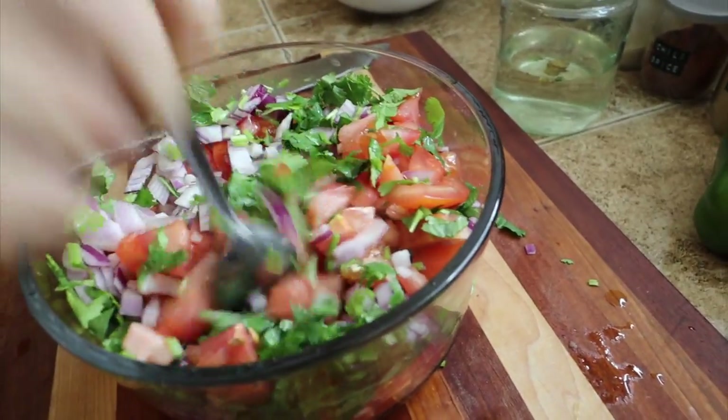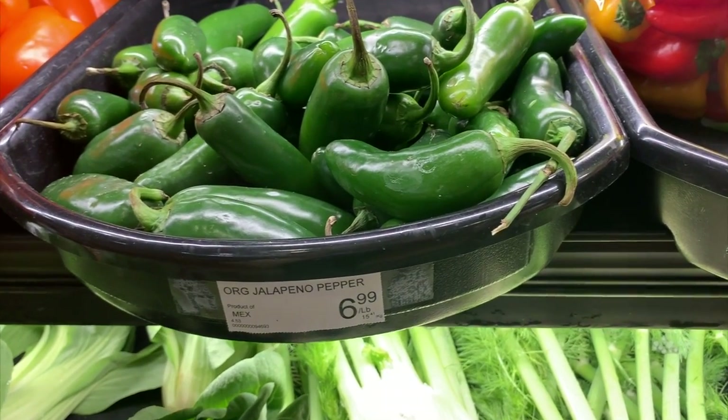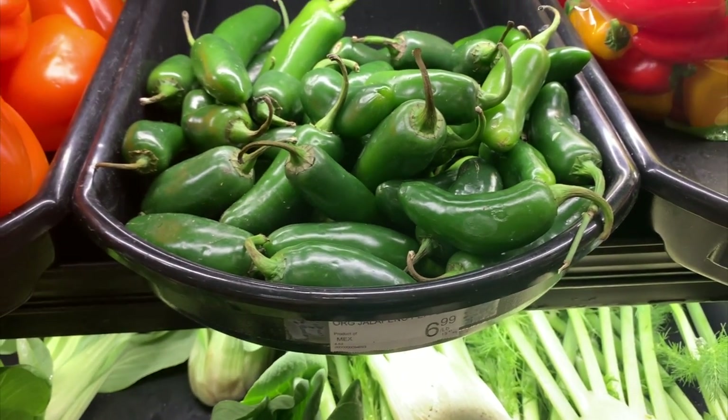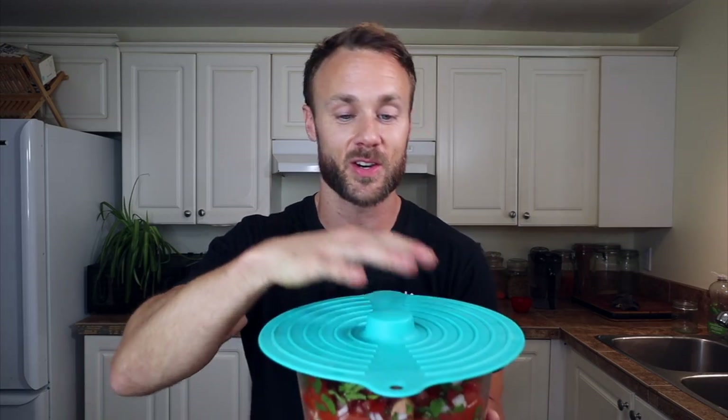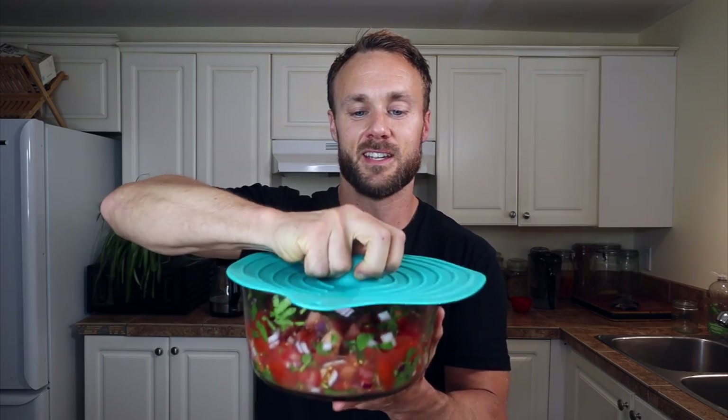Just mix it all up. Traditionally you're supposed to put spicy serrano or jalapeño peppers in here, but I don't really love the spice those give, so I'm leaving them out — it is definitely an option though. Once you have the pico de gallo all chopped and mixed, just put a lid on it and pop it in the fridge for about 15 minutes. It's even good the next day or the day after, so you can always make it ahead of time. These silicone lids are great — you can wash and reuse them, and they even suction on.